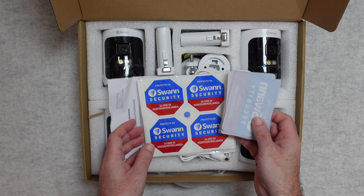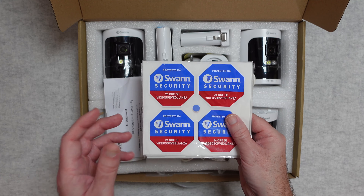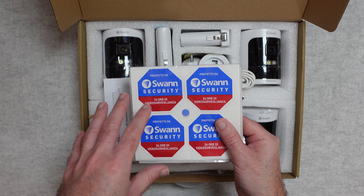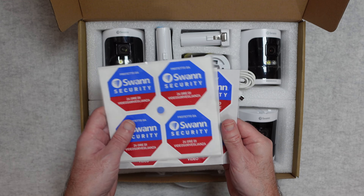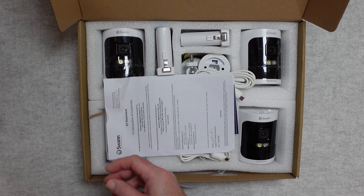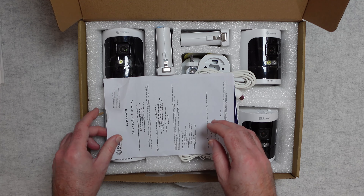In some countries it's a legal requirement to display that you're recording from a security camera, so you get various language security stickers. These can also act as a deterrent. Nice that they include those.